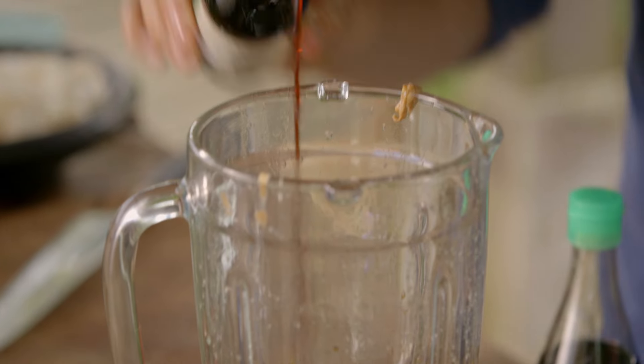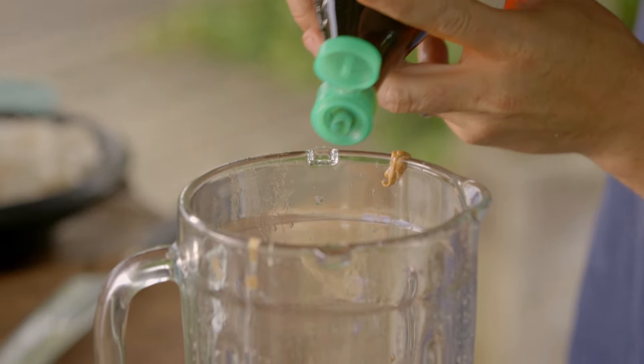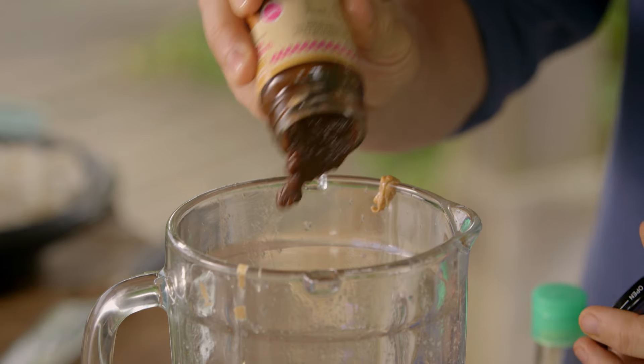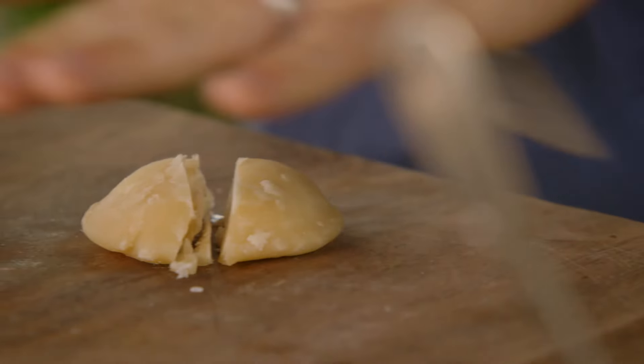Soy sauce, a tablespoon goes in, about a tablespoon of fish sauce, one tablespoon of tamarind paste — you can get this in the supermarkets now — and then 50 grams of palm sugar.